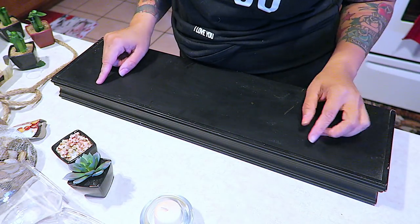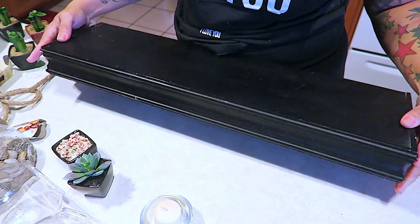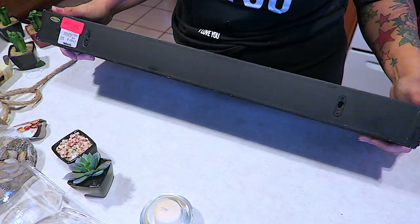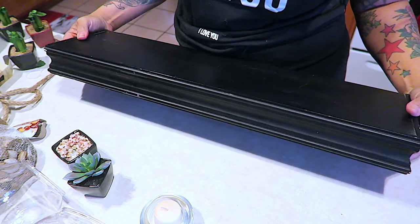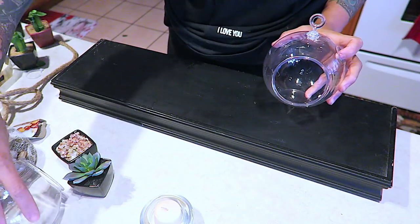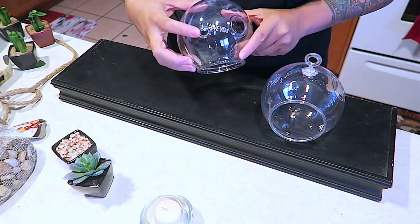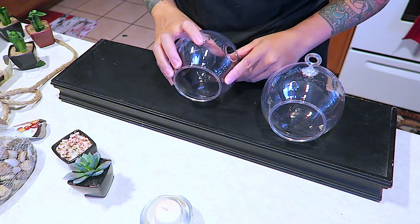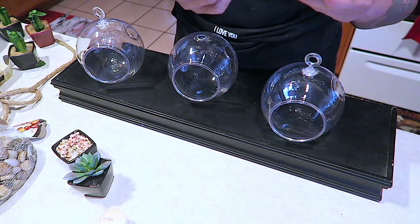So the first thing I'm using here is one of my floating shelves. I actually bought this probably like eight years ago and never used it, but you can definitely go to your local hardware store and get a piece of wood cut to the size of your liking — as thick and as long as you want. I did purchase these recently from my local Dollar Tree, which are the Terrarium Planters. I did purchase three, and you can either hang them up or do whatever you like.